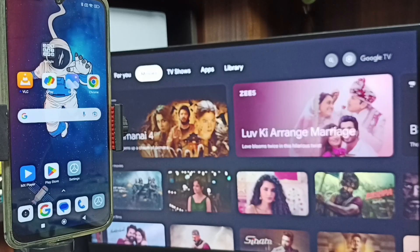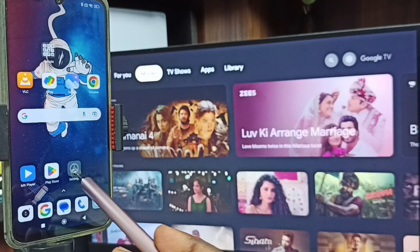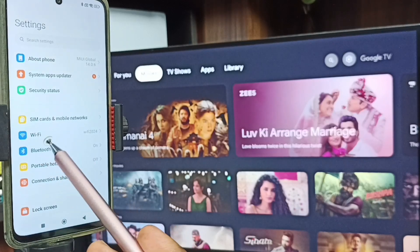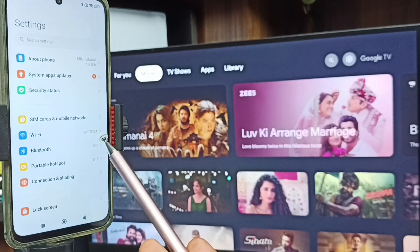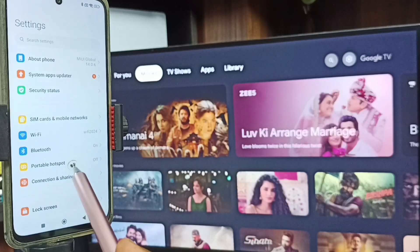After connecting TV to Wi-Fi network, let me go to mobile phone. In mobile phone, open Settings — tap on the Settings app icon. Here you can see Wi-Fi. Again you can see that I have connected this mobile phone to the same Wi-Fi network Wi-Fi 2024. This is very important — we have to connect both mobile phone and TV to the same Wi-Fi network.